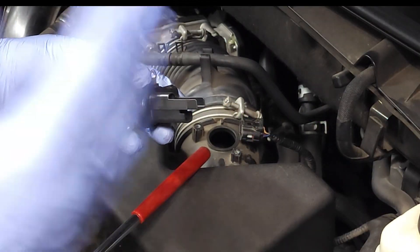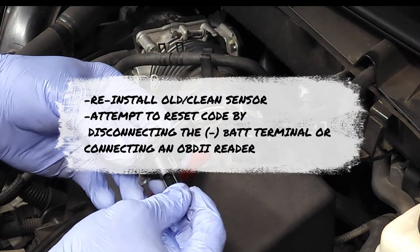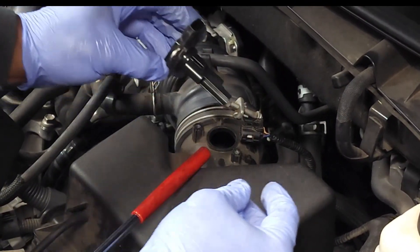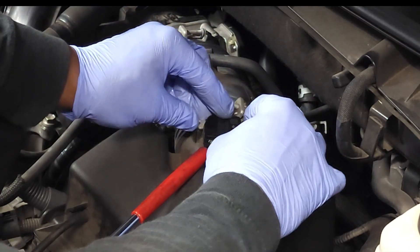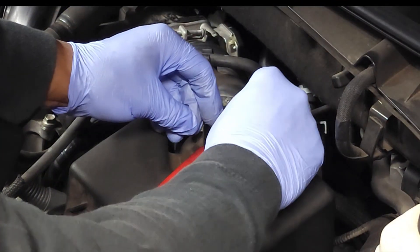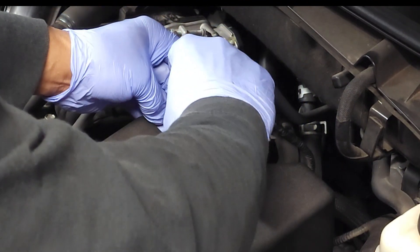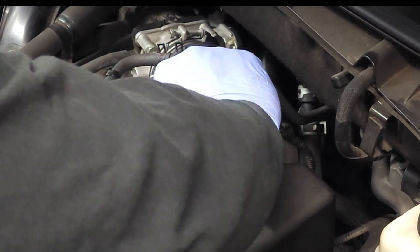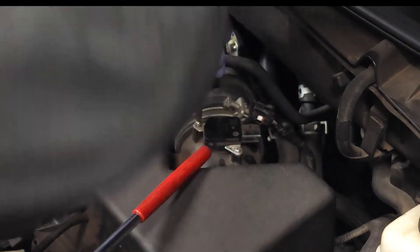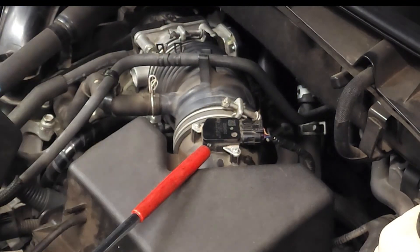If after all that you've determined that the sensor is still bad, then you would simply replace it and install a new one. Stick it back in there, push it down. Be careful — these screws are very short and easy to drop. Then install the electrical connector.